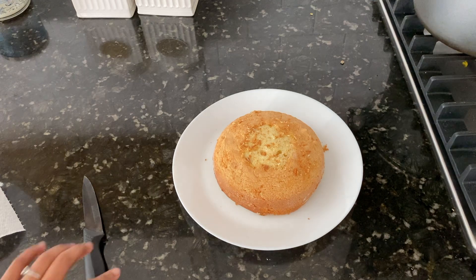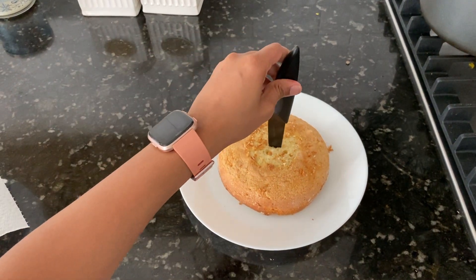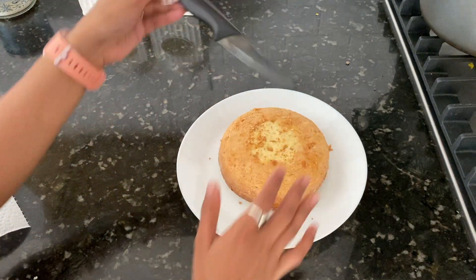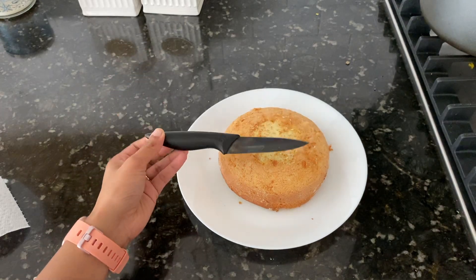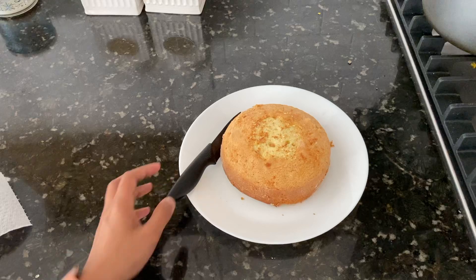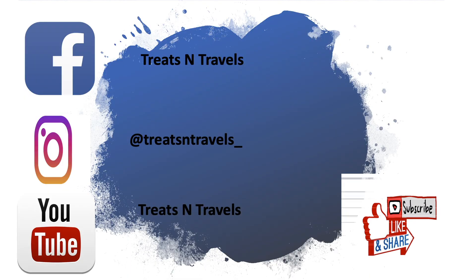Your cake is ready! If you like this recipe, let me know in the comment section below. Share this recipe with your friends and do not forget to subscribe to our channel because it's free and important as well. Until my next video — Tumsha Hamza Anna Data Sukhi Bhava.